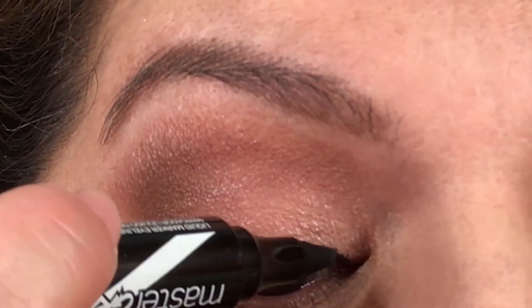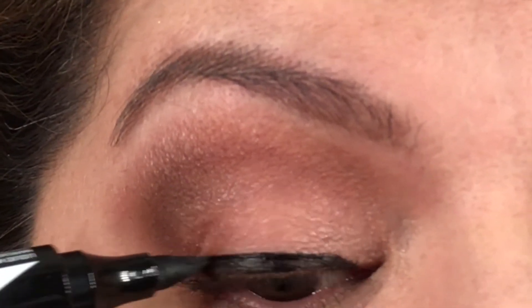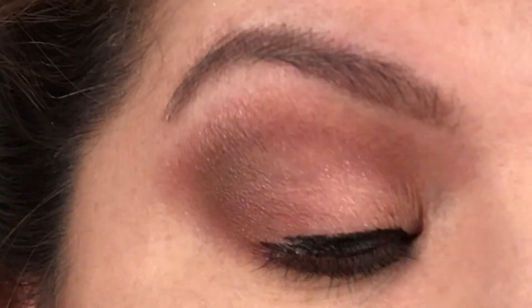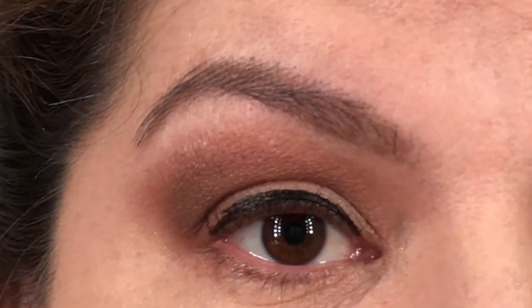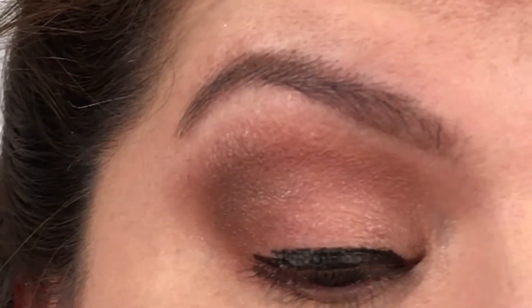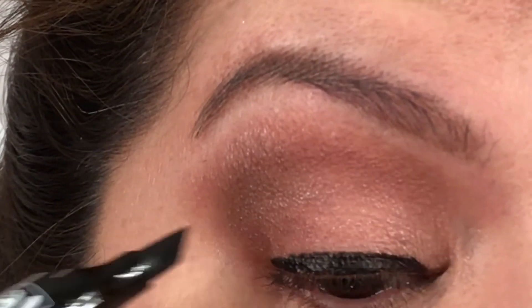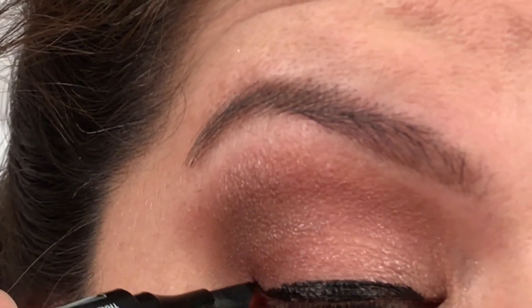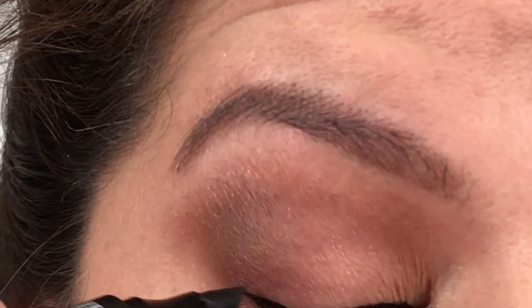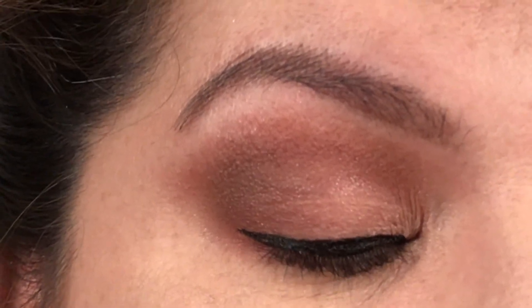Let's go ahead and draw this line. It draws very — wow. Let's wait till the fumes calm down. When I say strong, I mean this is extremely strong in the fragrance, in the odor. Let's try the wing on the eye. That's nice. And then over. Let the fumes go away.